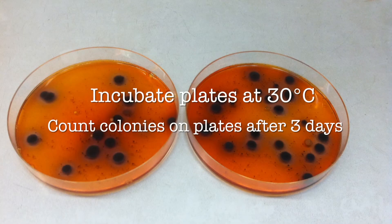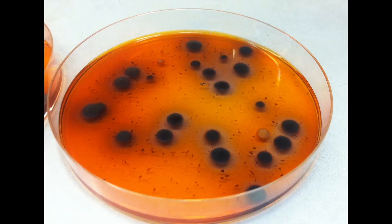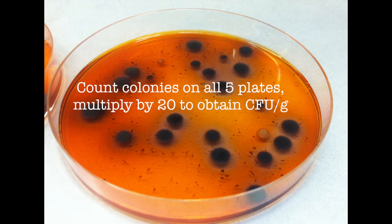After plates have been poured, incubate the plates at 30 degrees Celsius in the dark for three to five days. After this time you can count the colonies of Macrophomina phaseolina on the plates. These colonies will appear gray to black and typically be on the surface of the plates.